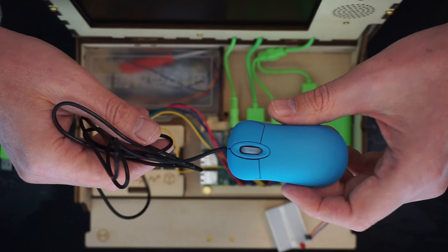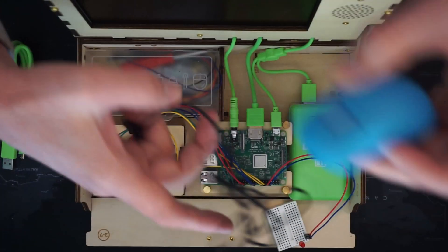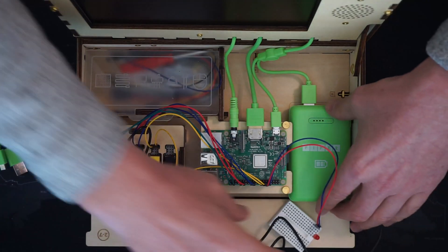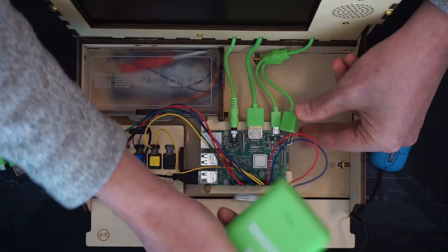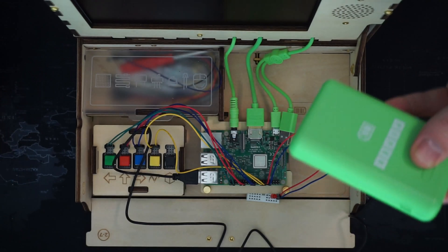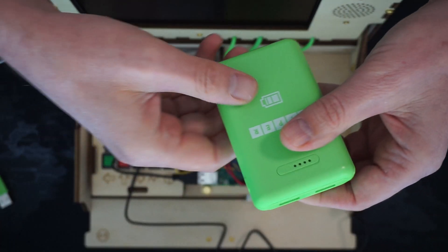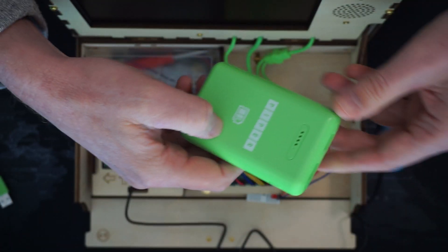Like we showed earlier, it comes with a mouse — the world's tiniest mouse — which you plug in. And it comes with a USB charger. How you charge the battery is you unhook it and there's a USB charging port on the side. It does come with the charging cable, but it doesn't come with a charger, so you have to reuse a cell phone charger or something like that.